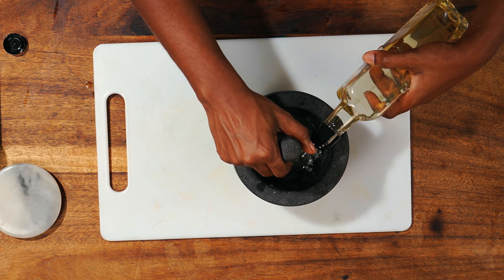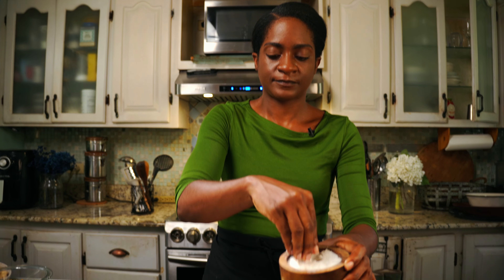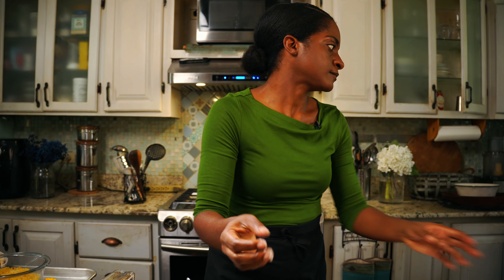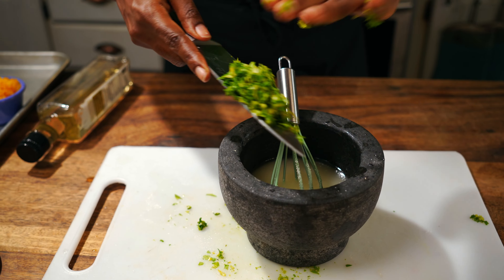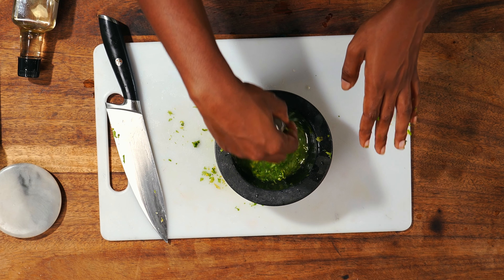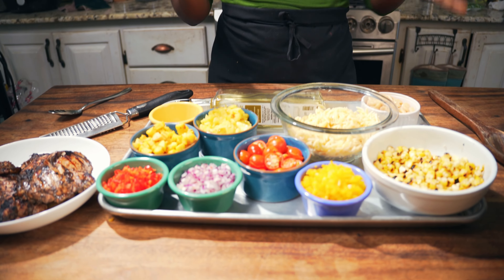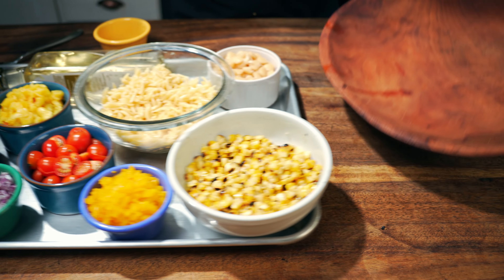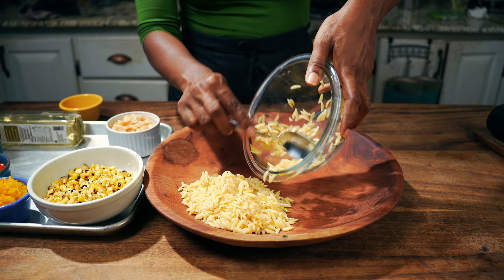Now we're going to make a quick dressing for our salad. Start by adding two to three garlic cloves to a mortar and pestle with about a quarter teaspoon of salt and pound the garlic until it becomes a smooth paste. Next, add the juice of two large lemons, then pour in a quarter cup of olive oil and mix well to emulsify the vinaigrette. Taste and adjust salt as needed, then dice a handful of fresh cilantro or parsley and stir it in.